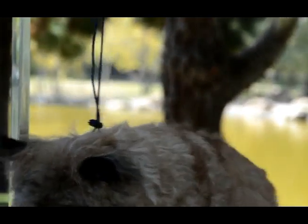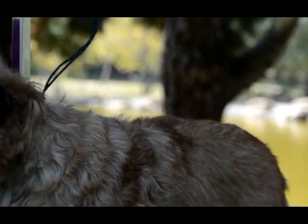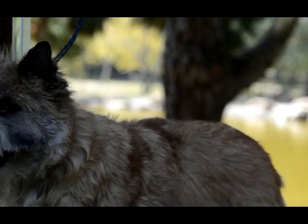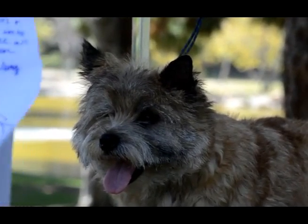Thank you Gordon, and thank you Vicki for letting us use the dog. A question: do you have to strip the rest of the coat — not just the head? Everything — you strip the whole coat.